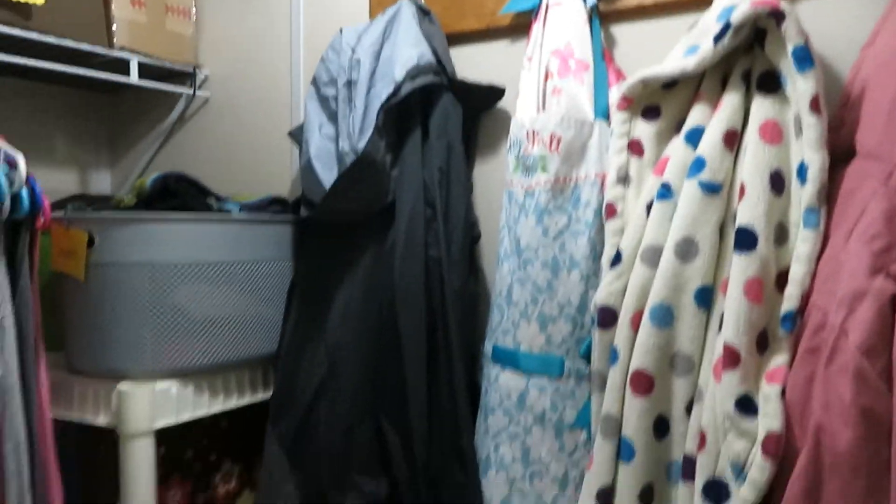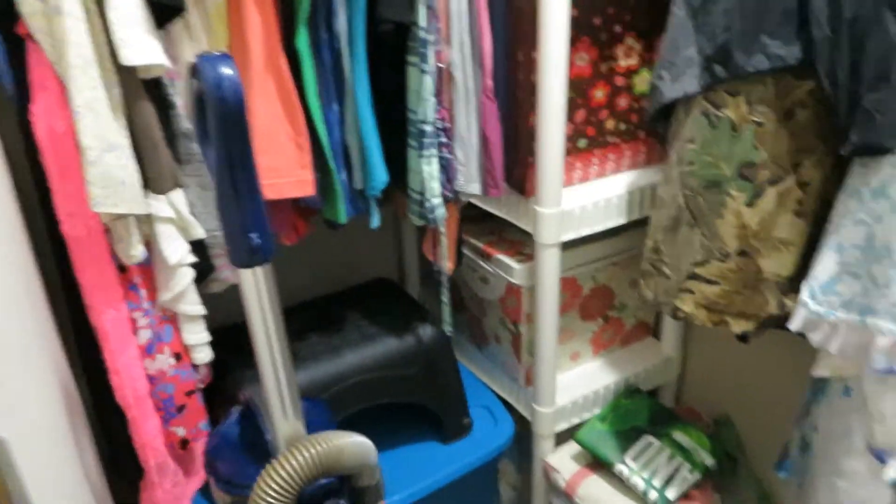It looks way better and more organized. I hope you guys enjoyed today's closet clean out. Hopefully you got some cleaning motivation out of it. If you did, be sure to leave it down in the comments. If you haven't subscribed, subscribe, leave me a big thumbs up and hit that bell. See you guys next time. Bye.